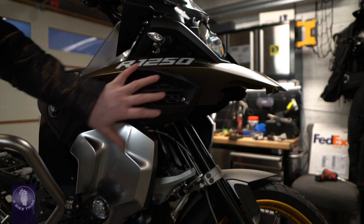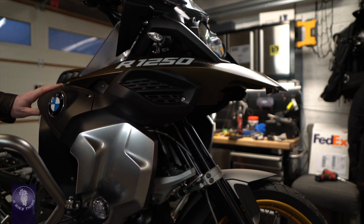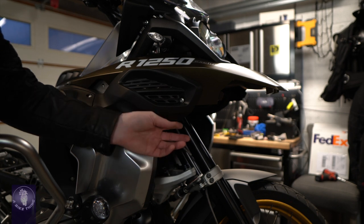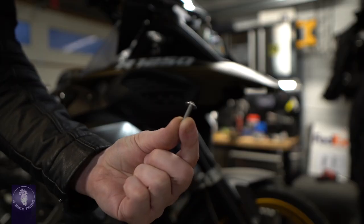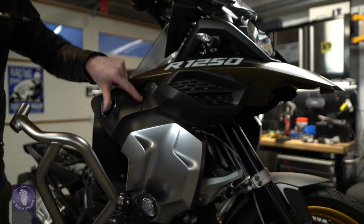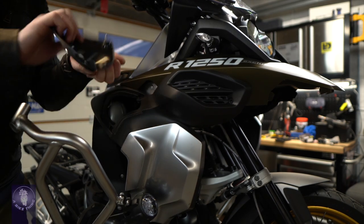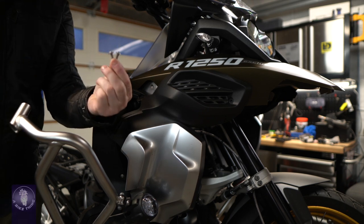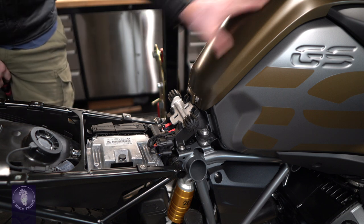Now we're going to start to remove this whole side panel with the silver part on there, all at once. Starting with this screw here - these are quite long screws holding this panel together. If you look at that screw, this is one very long screw and it hasn't got a shoulder on it. The screw that came out of the radiator cover is the same length as the one that came out the front. Before we go any further I need to get the top of the tank cover off.